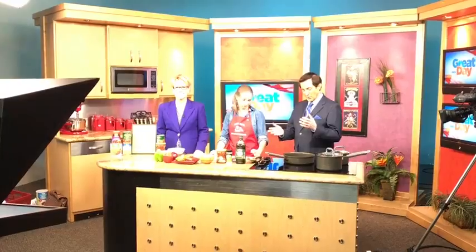Oh my goodness, it smells so good in here. We are in the Great Day Kitchen with Jessica Medina. She's representing the Fresno State Student Cupboard, and Jessica's here to show us how to make a few delicious dishes.